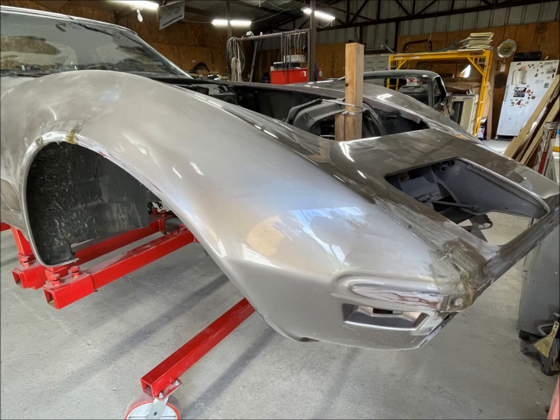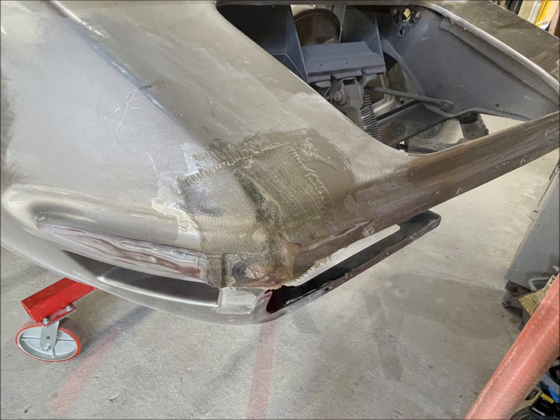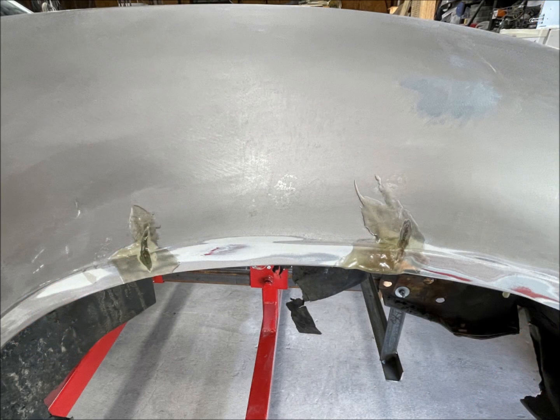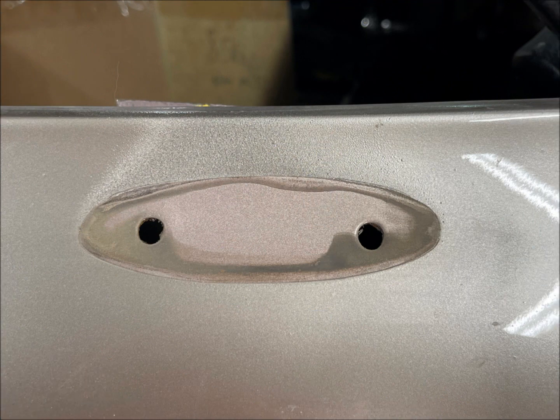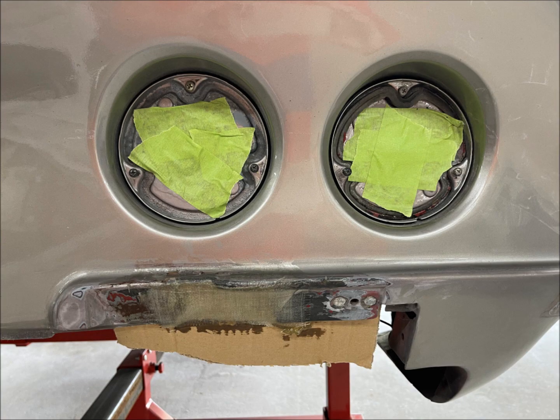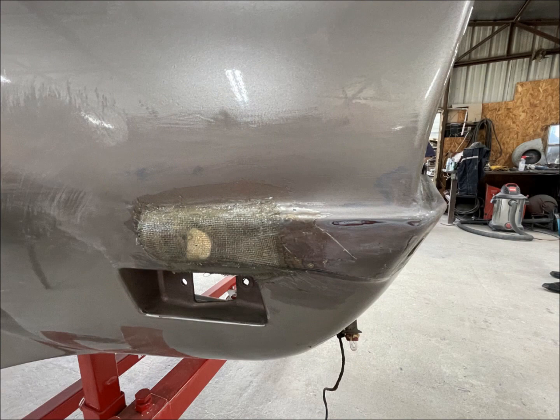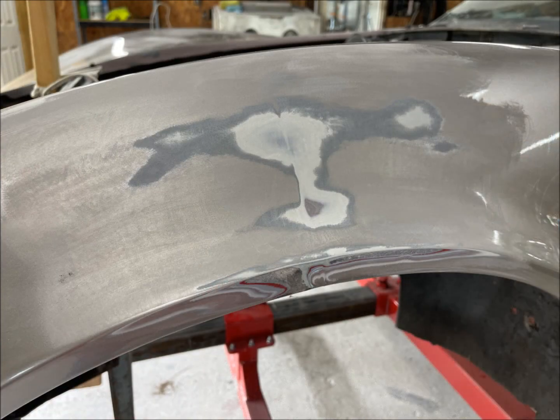Bad areas at the moment were on the front right corner, front right wheel arch, material buildup around the side mirrors, right rear corner, below the rear right taillights, the rear left corner, and the front left wheel arch.